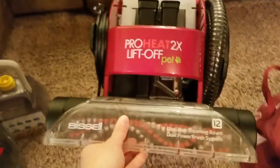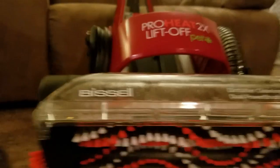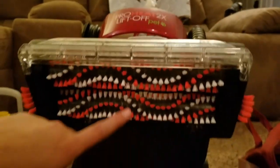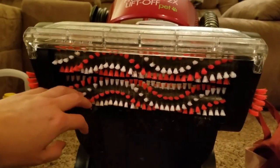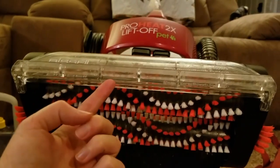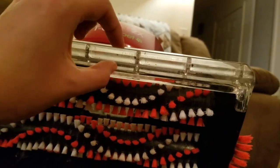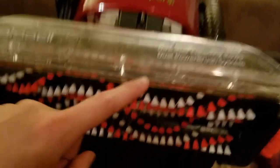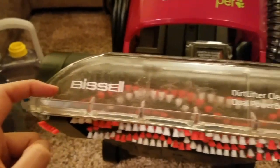You're gonna take the machine and tip it back so you've got nice access to the suction area right here. If you put the machine on its side, you've got your brushes, your brush system, and right in here is where it's sucking up the water. There's a little gap in this plastic right here, and that's also where you're really prone to getting clogs of dirt and hair.